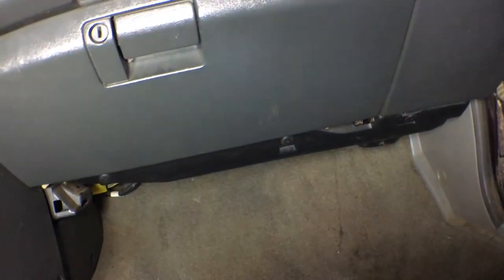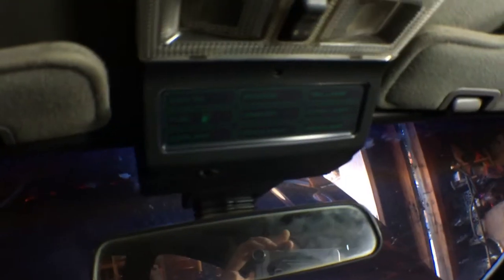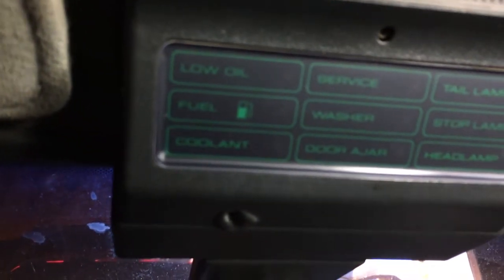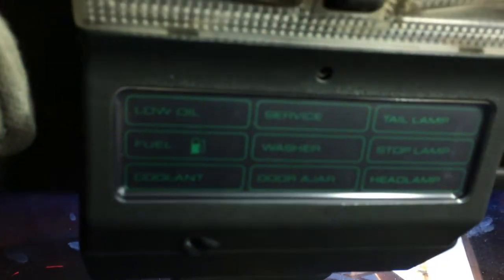Vent of heater. These long airbag cars are cool. I forgot to look up - and what we have up here. We've got low oil. Fuel, I'm guessing low. Coolant. Service it for whatever. Washer fluid. Doors ajar. Tail lamp, stop lamp, head lamp.